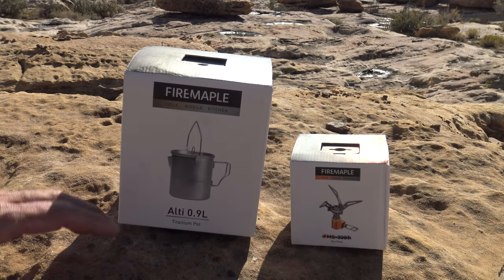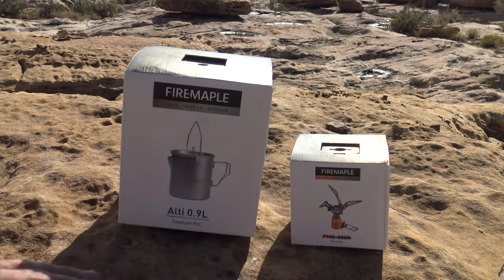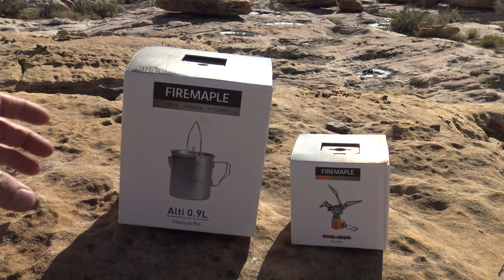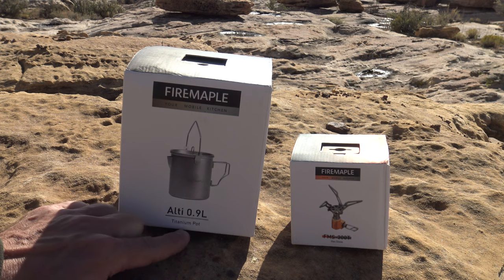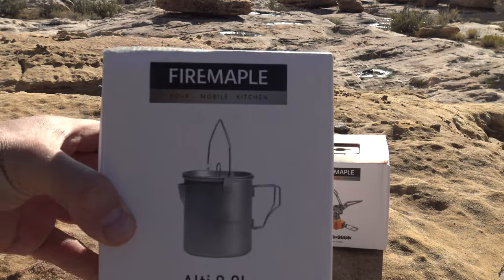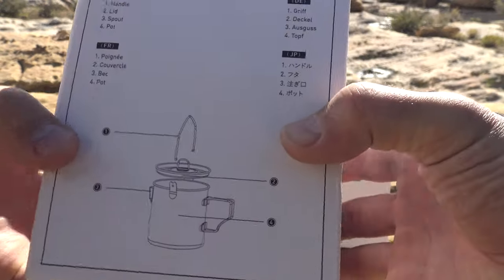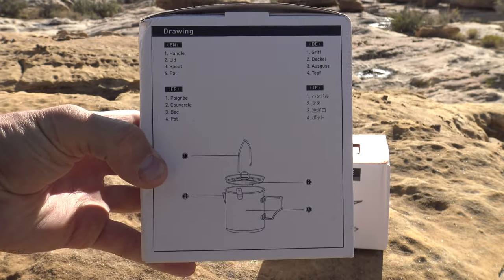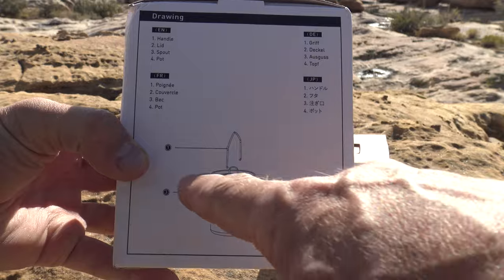You can purchase these separately or you could purchase them as an ultra light kit. The first thing we're going to look at is the Alti 0.9 liter titanium pot. I'm very excited about this — if you are ultra light and you want the lightest and very durable equipment, this is a good option.